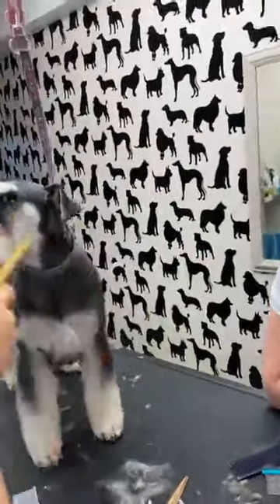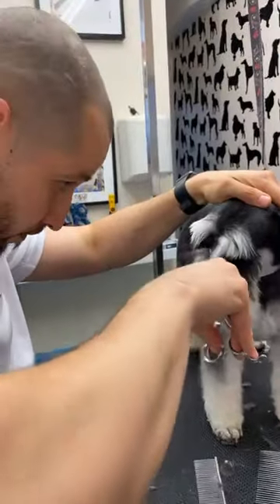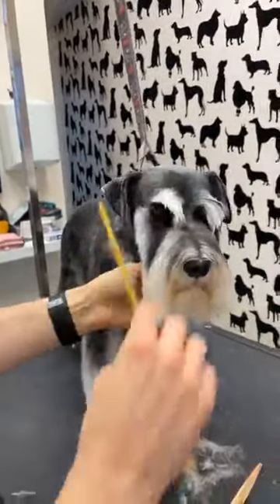I have seen it done where the beard is combed back and then you cut around the back of the beard. Do you want to show how you do it with your Schnauzers?